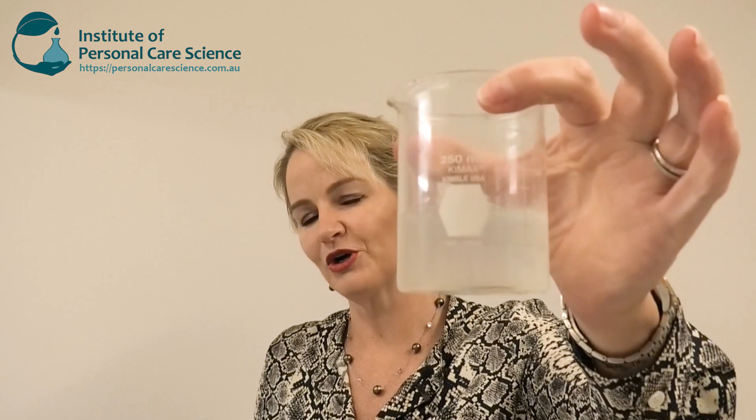Introducing the micellar oil. The great thing about this product is it's fantastic at removing waterproof makeup. It's got oil in it to help remove that makeup, but it's also got a very special material that means it washes off easily after it's removed the makeup as well. So it's a one-step product that's very gentle on the skin and washes off readily with no oily residue. Let me show you how it's made.